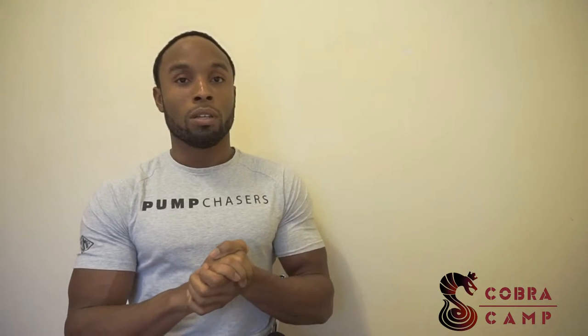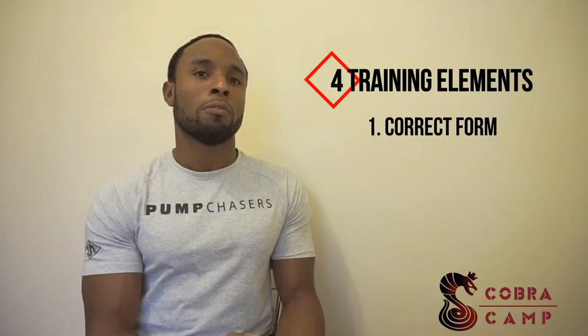The first element is correct form. A lot of times people do exercises and say, 'I'm doing squats and I'm not feeling anything in my muscle — maybe my knees hurt.' This is because they're not using correct form. Form refers to the position that allows you to use your muscle through a certain movement. For example, with lunges, your form determines which muscles you target.